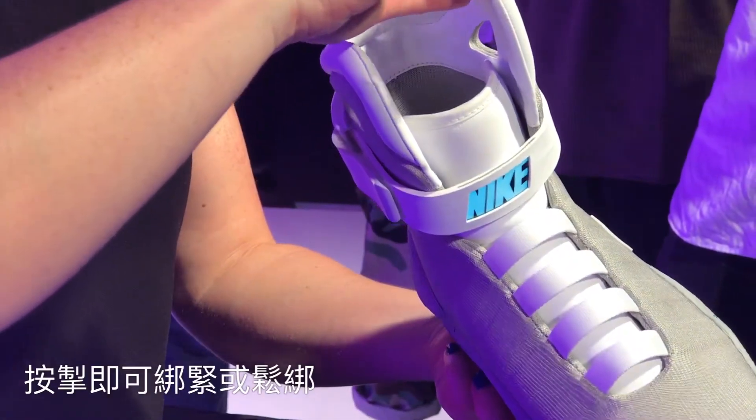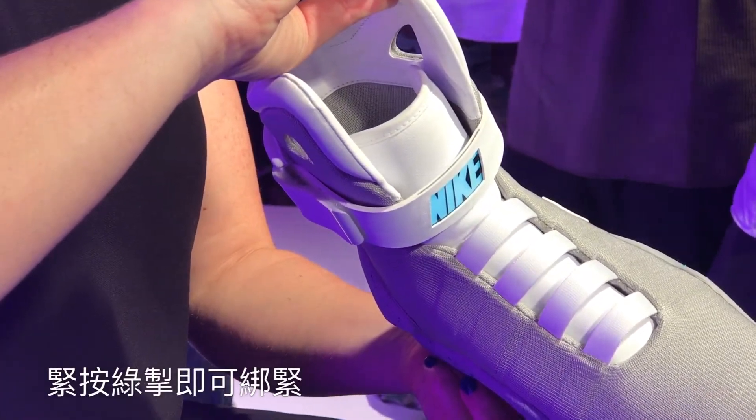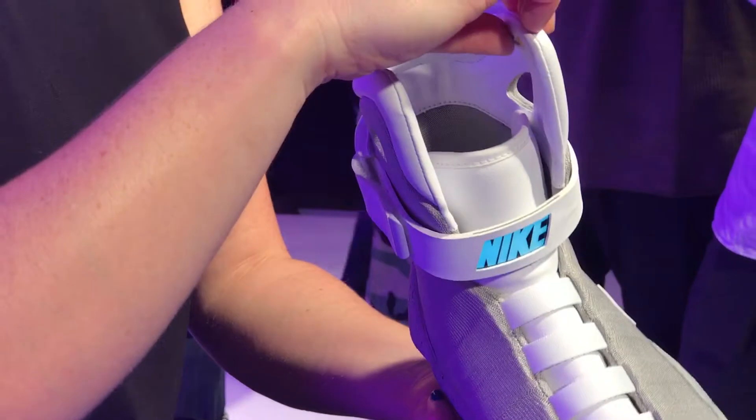So the yellow button turns it on, the green button tightens the laces, and the red button turns it on.